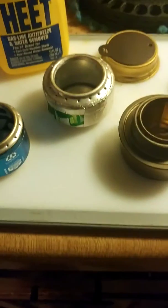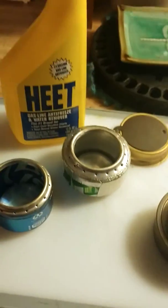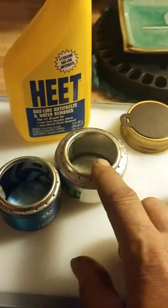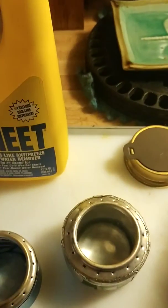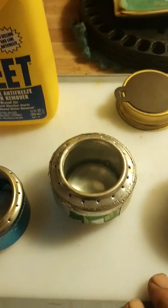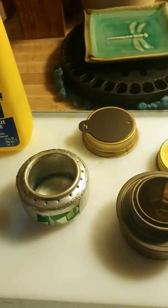Good evening, Sven here from Common Sense Survival. Tonight we're going to talk about alcohol stoves. This is your Trangia. These are a couple of can penny stoves — I think that might have been the first one I ever made. This one is out of a Mountain Dew can, this is a little Bud Light can just for fun. This of course is our alcohol fuel. We pour the alcohol in and light it, and as it comes to boiling it will force the gas — because this is a double-wall construction — through these holes. It comes to a full bloom just like you would on your regular stove.